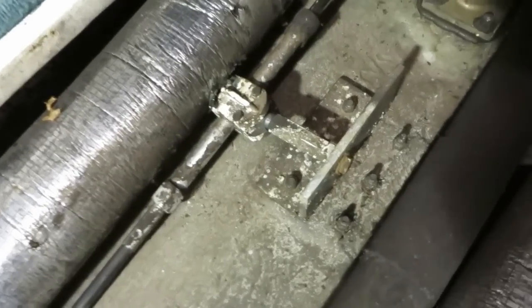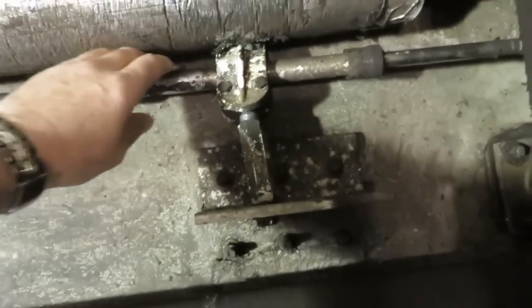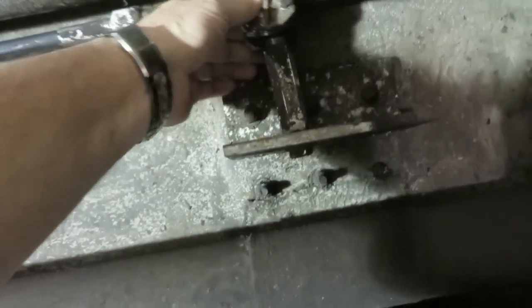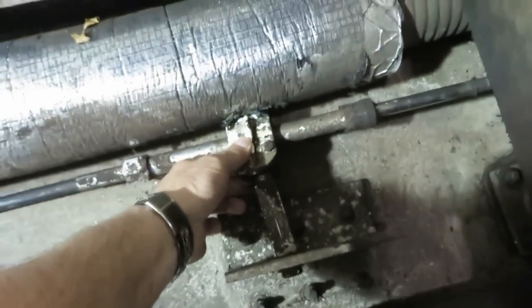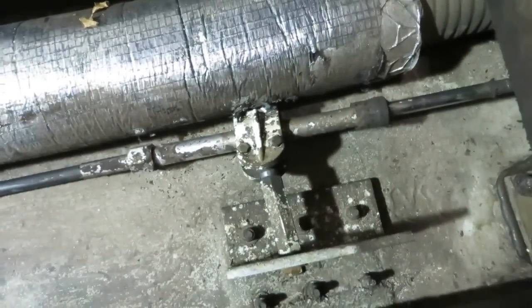Now we're inside the boat, and here is the steering clamp block assembly and support tube holding the steering cable. A little rotational play here is normal, but this one is excessive. The ball joint is worn, but the real culprit is the standoff bracket — it's extremely worn and allowing the entire support tube holding the steering to move.